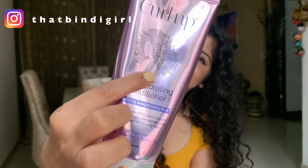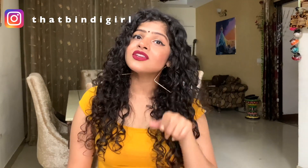The shampoo is for $5.75, the cream is for $6.90, and the conditioner is for $5.90. I will be linking the products below in the description section.